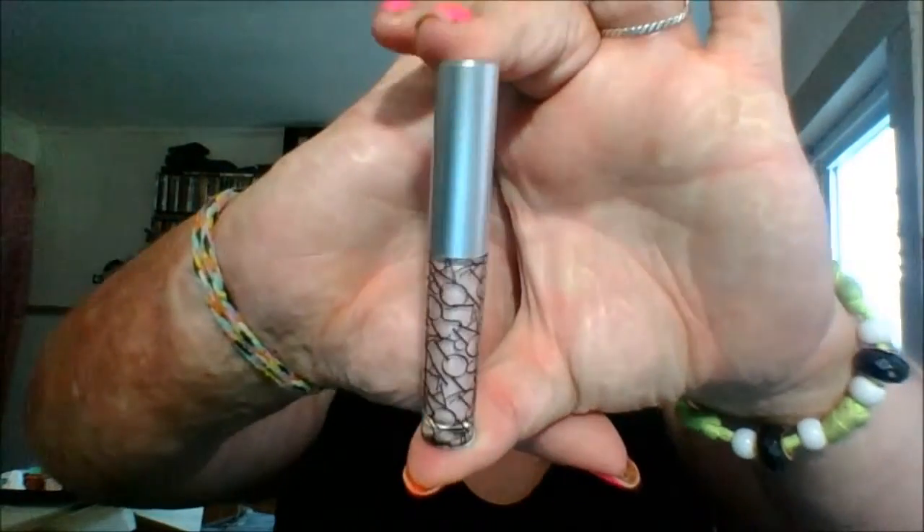Hi everyone, Sarah here. Today I'm going to do my review on Starlux Liquid Illuminator. There it is. And this is in High Life.